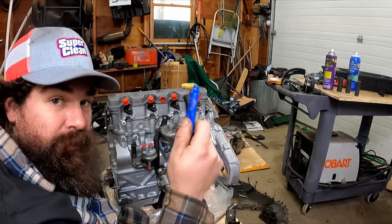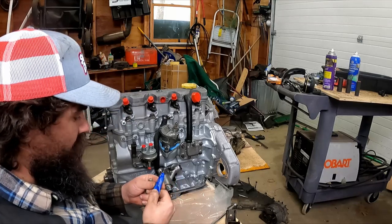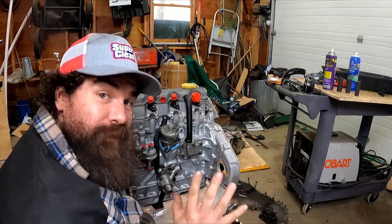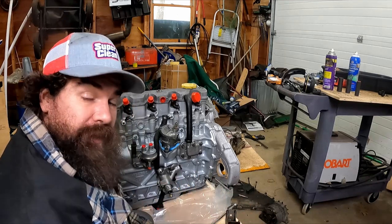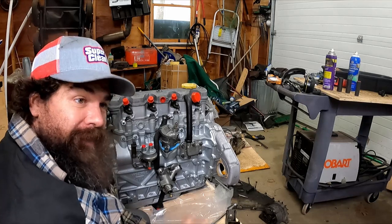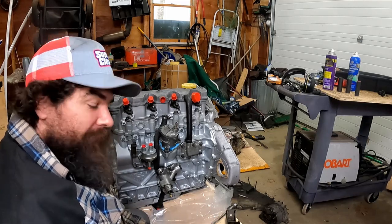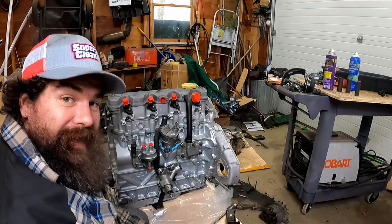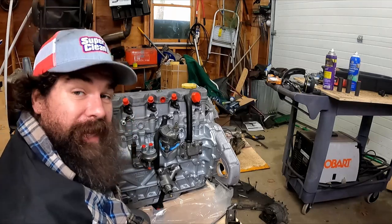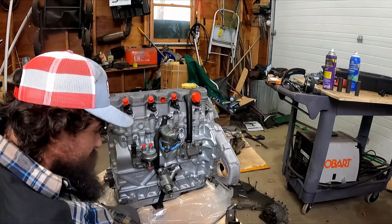Since these are motor mounts, I'm going to use thread locker — thread locker blue. Don't use permanent thread locker on anything you don't want to be permanent unless you can take a torch to it and heat it up cherry red; then it'll come apart. Permanent thread locker — it's not just advertising hype, it is very real.